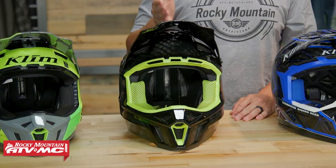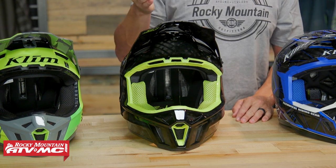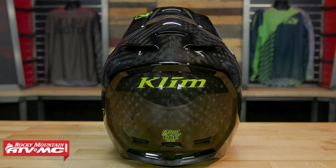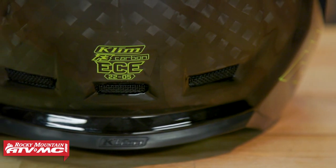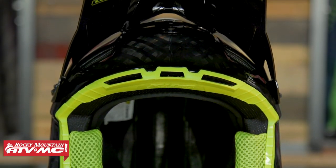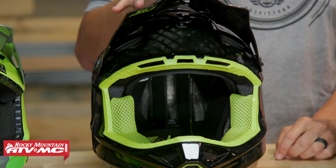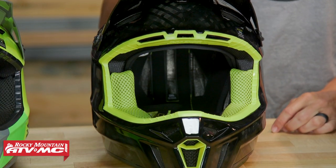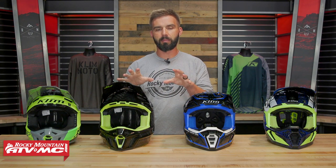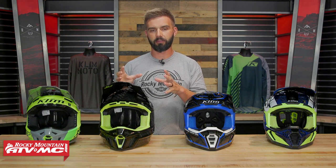You've even got cutouts on the EPS liner to help get more direct airflow to the rider's head. Now moving on from the F3, you've got the F3 Carbon. The F3 Carbon jumps up $100 in price, so you're right around $400. There are actually quite a few upgrades you're getting with the F3 Carbon. First of all is the weight — this is by far the lightest helmet that I've weighed here at Rocky Mountain, and I've had my hands on pretty much every helmet that we offer. A size medium in the F3 Carbon comes in at two pounds six ounces. The way they get this thing so light is a hand-laid carbon fiber shell, and they minimize the amount of resin left over to help keep it as light as possible.